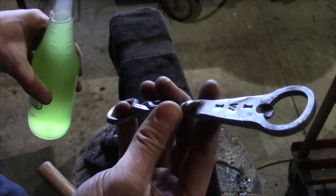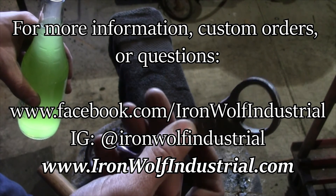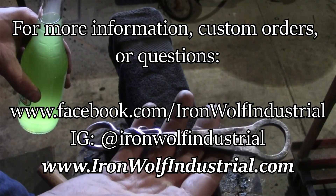If you like this video, hit that like and subscribe — we put out videos just about every week. Check us out on Facebook, Instagram, and at ironwolfindustrial.com. Thanks for watching. Work hard and stay humble.